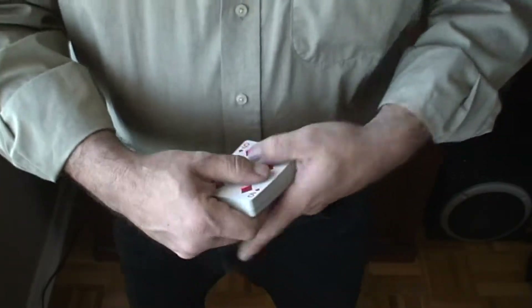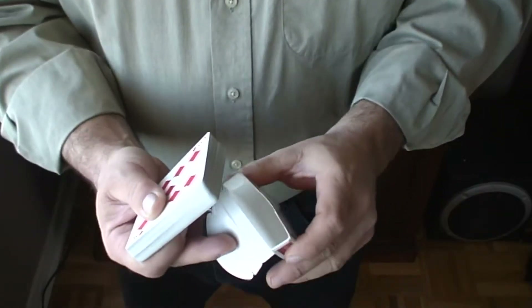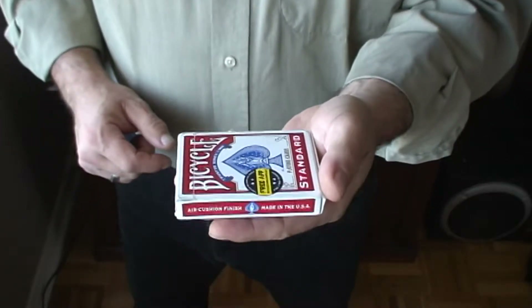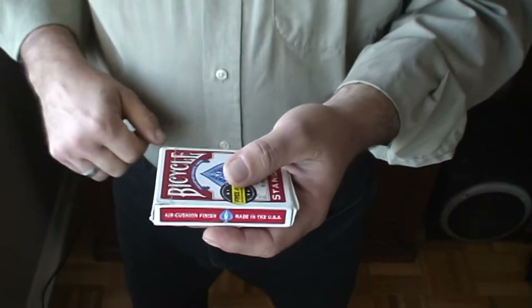So now what I'm going to do is take and place the deck back into the case. Now what I want you to do is wrap on the deck three times. Okay, good.